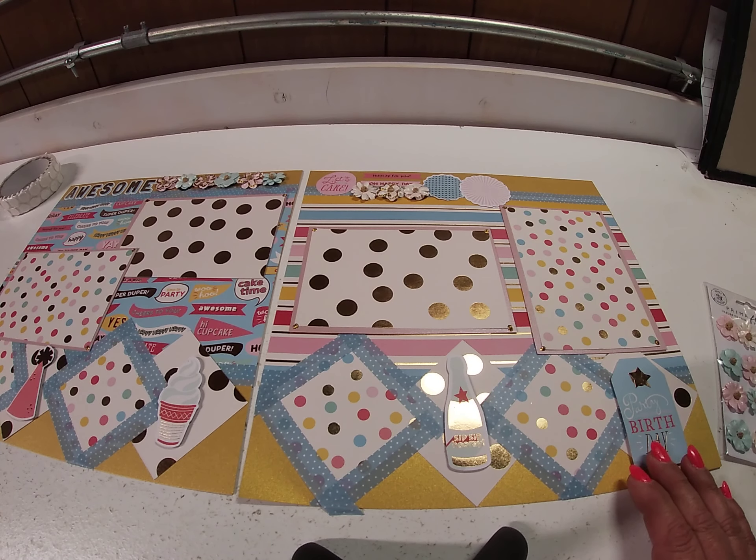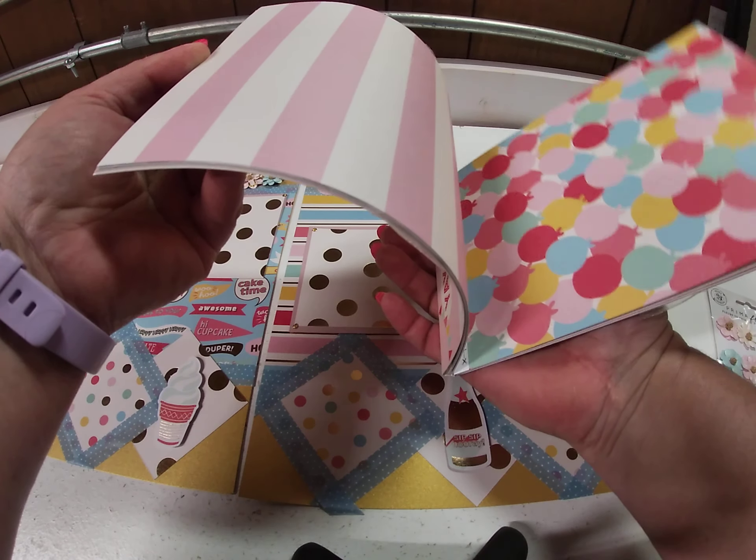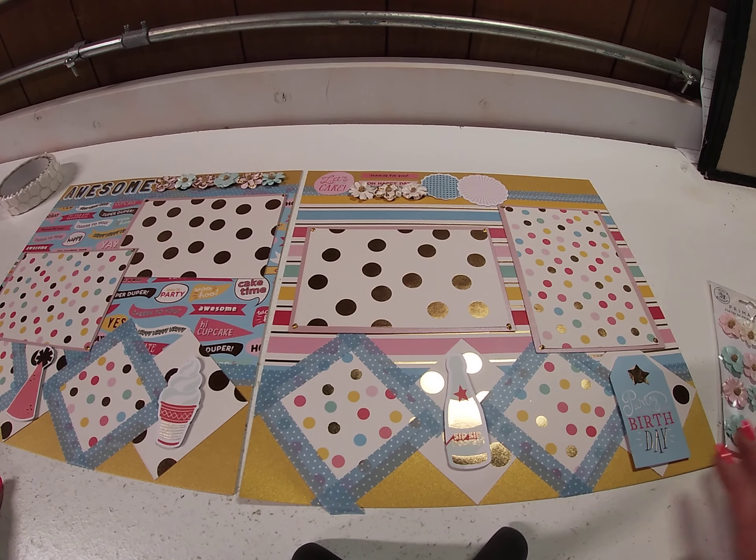There's plenty of paper left to easily do two more layouts. There's shimmer cardstock in blue and light gray that would also coordinate, so you could easily do four double-page layouts from this one 6x8 paper pad. I will put all of the exact measurements in the description, and if you have any questions or want to see close-up pictures, please don't hesitate to reach out.